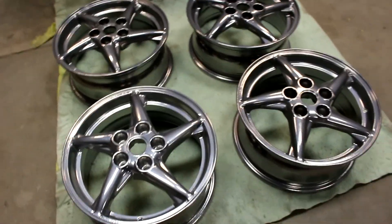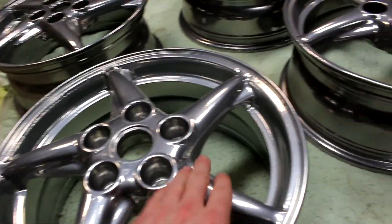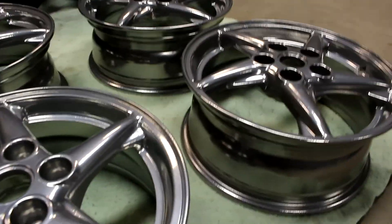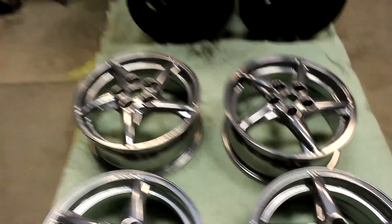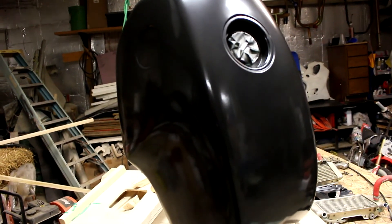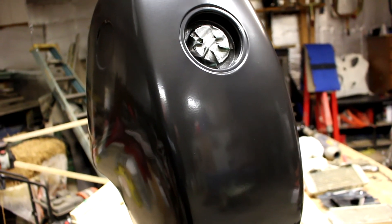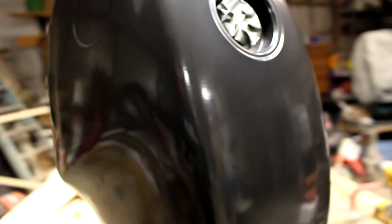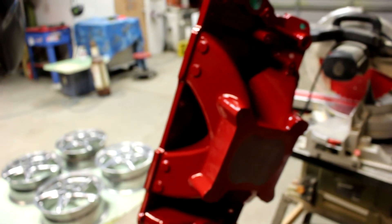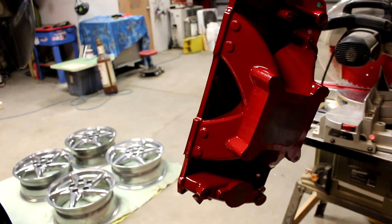Let's talk about what we powdered today. We got these chrome wheels here — they look a little dull, but with chrome you have to buff it a little bit and that'll really bring out the shine. They came out alright for being old Pontiac wheels. We've got our old BMW gas tank here, which is black chrome, so that came out pretty okay. And then we've got our intake manifold for our stroker motor, which came out real good. That's what we powdered today.